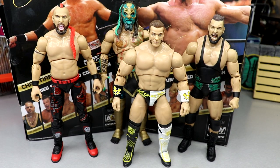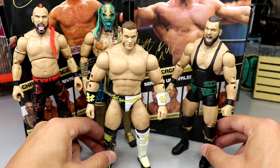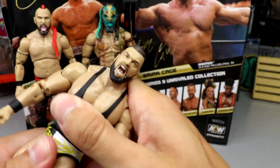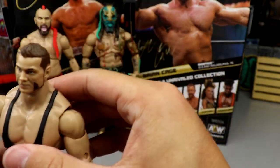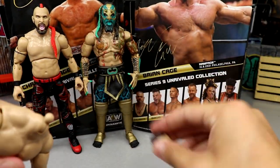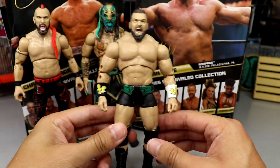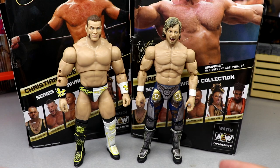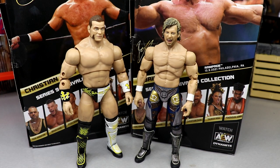For larger figure comparisons — Brian Cage next to Lance Archer, Luchasaurus, and Wardlow. He is a tad taller, which is cool. Just for fun, you can swap heads around — like popping the Brian Cage head on the Wardlow body or making a shirtless Wardlow, though that doesn't quite work out. Next to Kenny Omega, who's about 6 feet, Brian Cage scales out well since he also comes in around 6 feet. I think that works out perfectly.